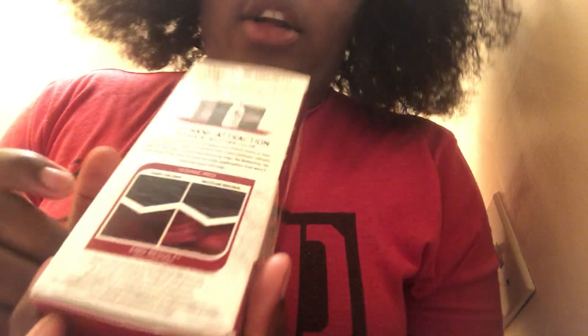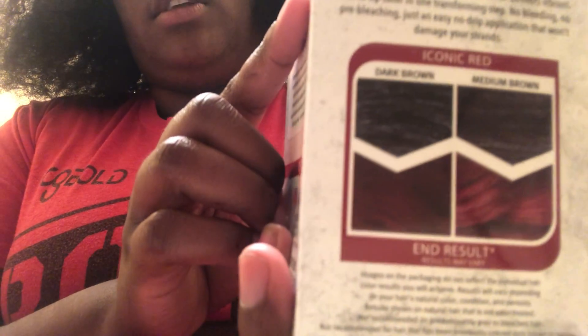So I went and got this Splat Double Lift. I'm going to do the unboxing with you guys. This is supposed to be for dark hair. It has a little thing to show what color it'll come out to be. The color is iconic red — a warm red with voltage power brightness. Permanent cream color with high lift power, gives you up to four levels of lift. It says bleach-free, so it's lifting without bleaching.